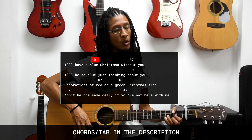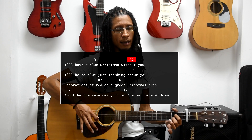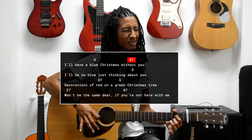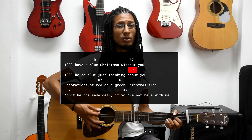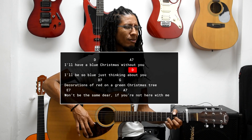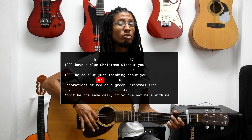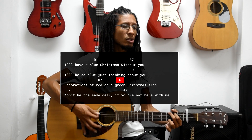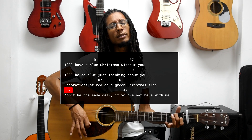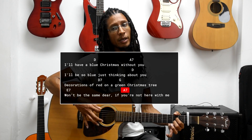Christmas without you, I'll be so blue, just thinking about you. Decorations of red on a green Christmas tree, won't be the same day if you're not here.